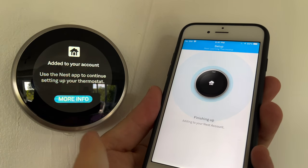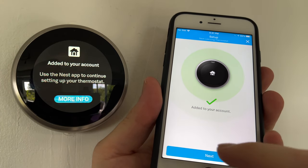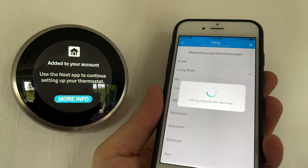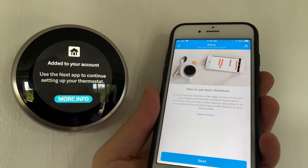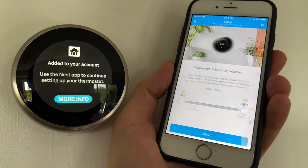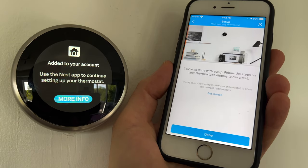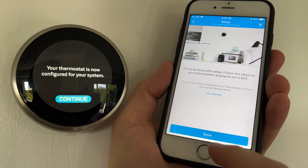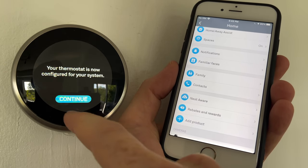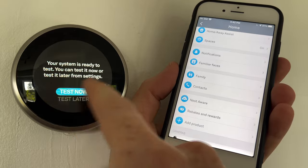You should see a confirmation that it's been added to your account. Select where your thermostat is located - for most people it's the living room, though it could be a bedroom. Leave the schedule off for now and press next. Select the current season - heating for winter or cooling for summer. Your thermostat is now configured. Press 'Test now' to verify your system.